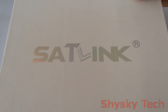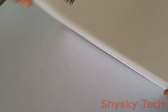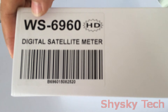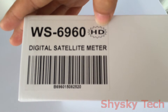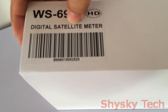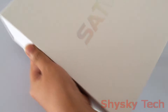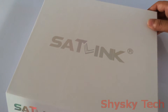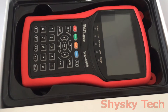About this product, we can generally check its original packing. On the side of the packing we can see there is a label — the model version is WS-6960. It supports HD high definition and it's a digital satellite meter, so users can get a clear picture or video effect when using it. Now let me unpack this product.